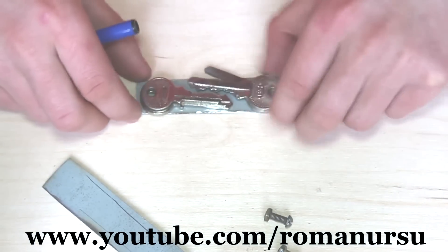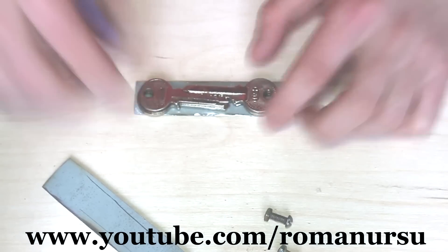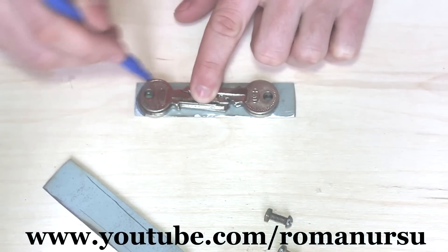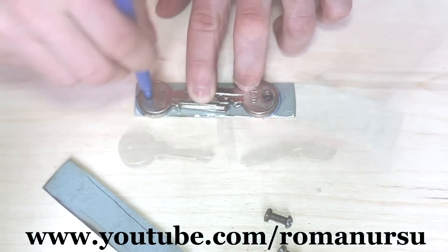Put our keys on a metal plate and align them. We've got six keys, so there will be three keys on each side. Now draw a line around with a marker and cut out two identical plates.